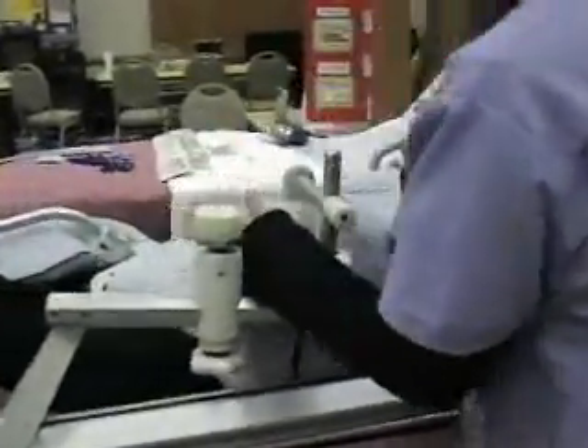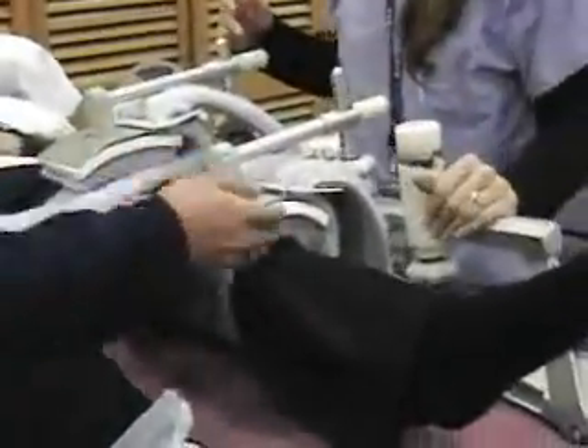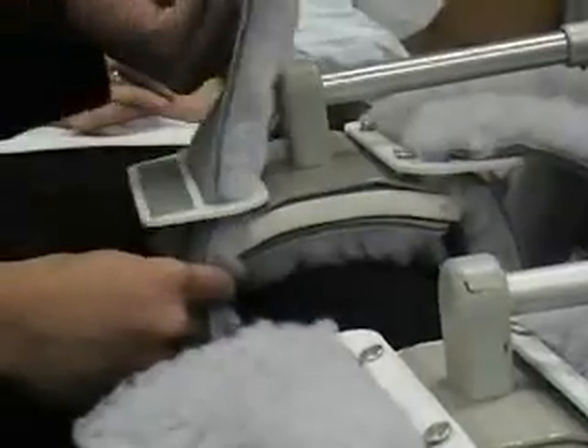Put the slings on. Place the calf sling so it corresponds to the bulk of the calf — be gentle with a patient who just had knee surgery. When you clip it into the pegs, make sure there's a one-to-two finger breadth space between the pedal and the strap. That's very important. Then do the same for the thigh sling — snap it into the peg and adjust for one-to-two finger breadths.